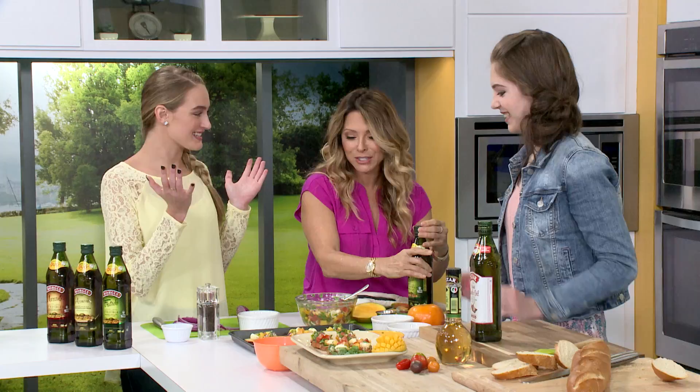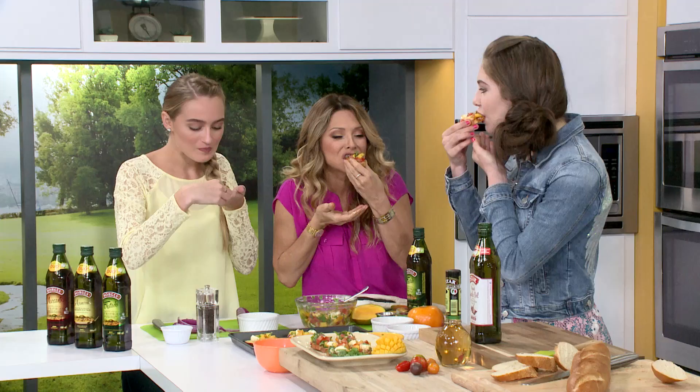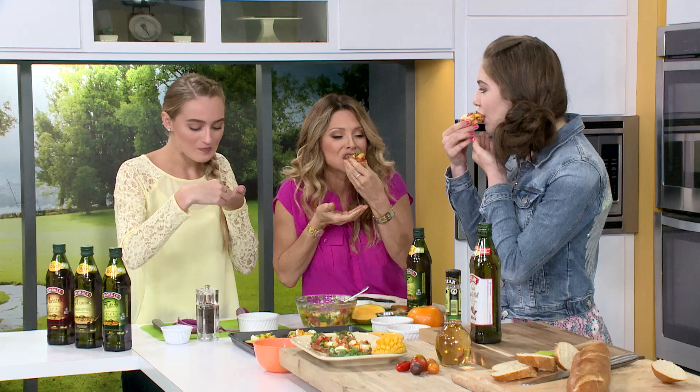Time to taste! Who's going first? I will! Let's do it. I want to taste a little bit — it smells scrumptious. Look at the colors, beautiful. Wow, that's amazing! For more delicious recipes, check out Star, the ultimate trusted experts in Mediterranean food, at starfinefoods.com, or our website, thebalancingact.com.